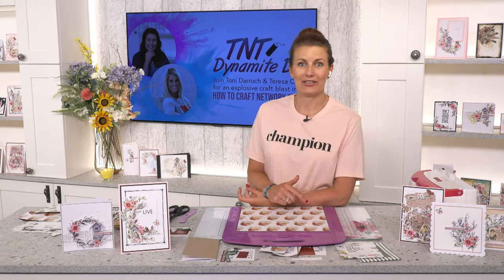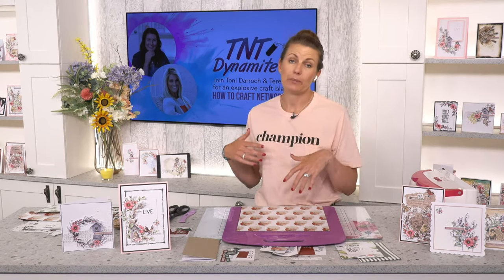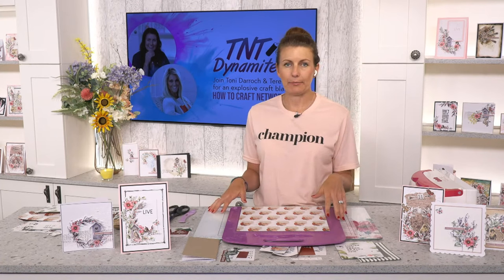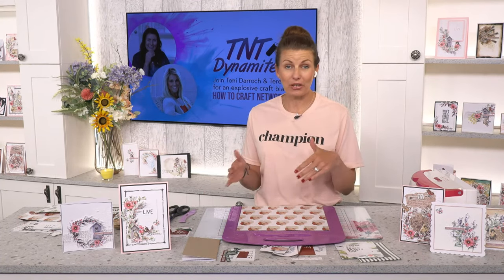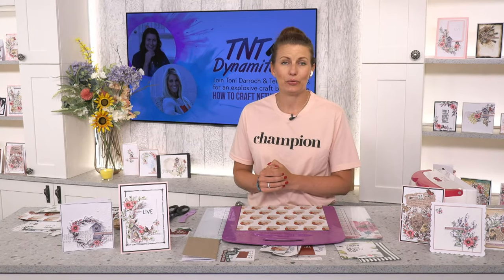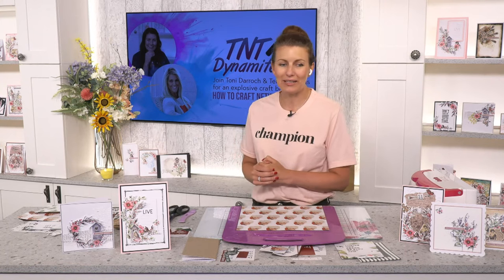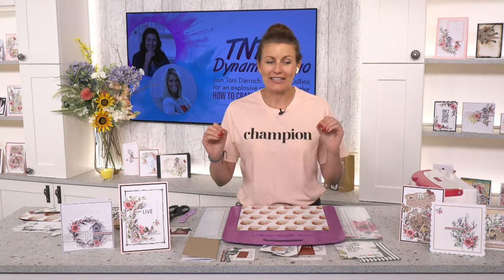Teresa's going to go first this time and I'm going to go second. She's going to show you a fun way to utilize those papers — step by step. You can pause the show or watch it at a later date. We do ask that you share your makes on the Eureka fan page, and if you make Teresa's projects, share them on her social media too.